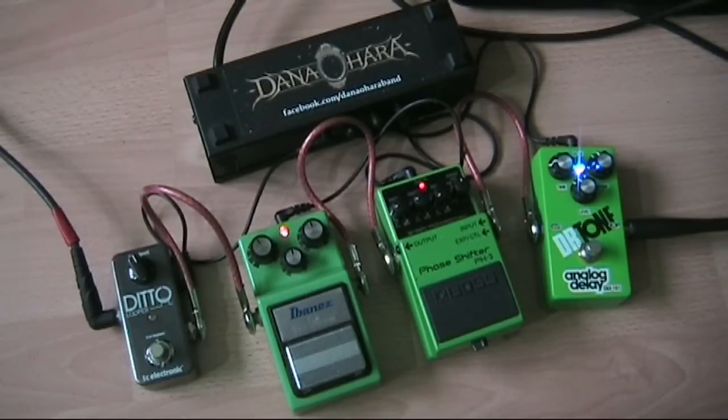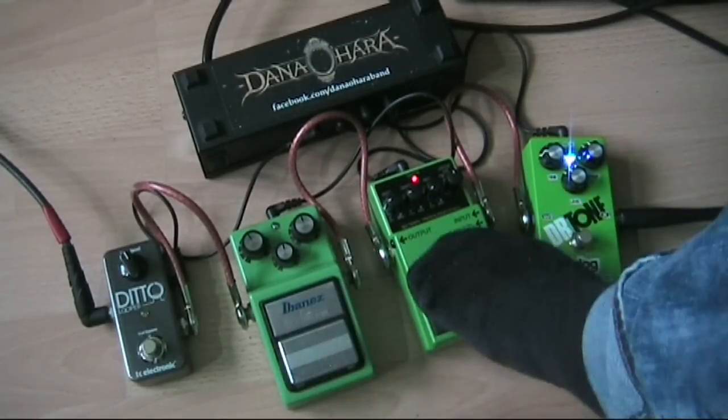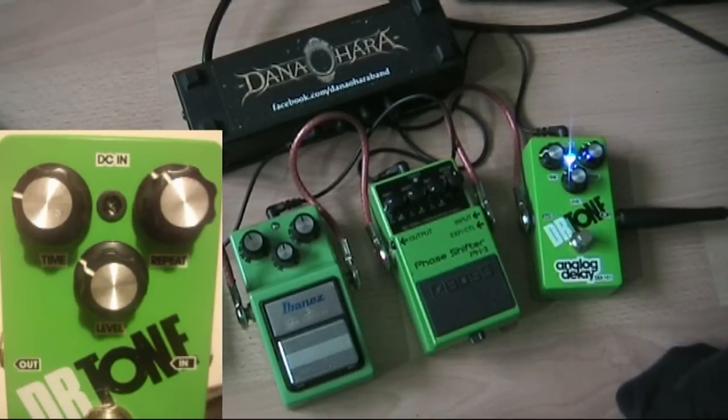That would be really the opposite way around to where I'd usually do things, but in this case it worked particularly well. So I'll go through the different elements of the sound now. If we just turn off the tube screamer and the phaser and just leave the delay on — I've got quite a short delay time here on the Doctor Tone with a few repeats — so this is what the delay sounds like on its own.